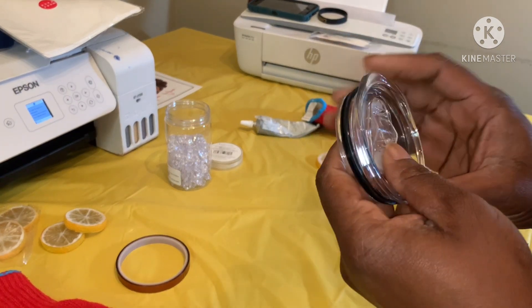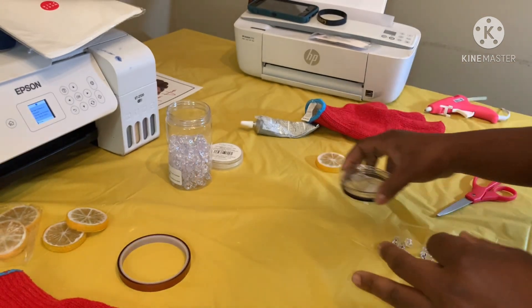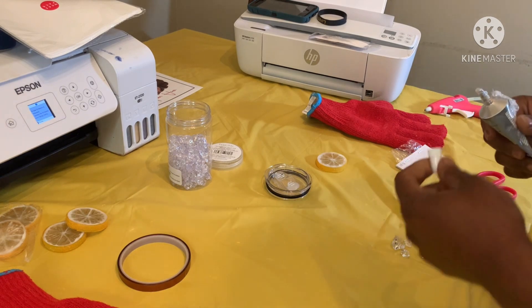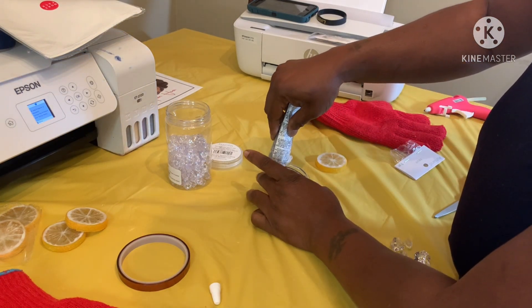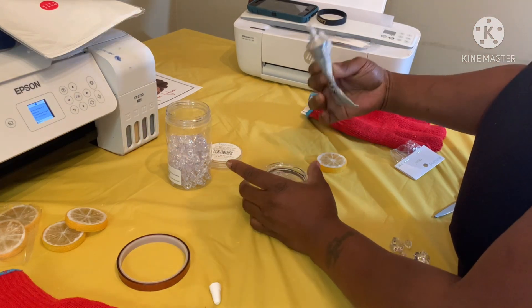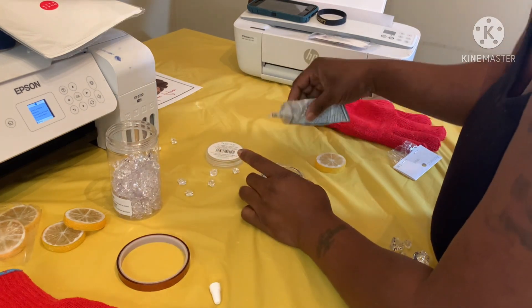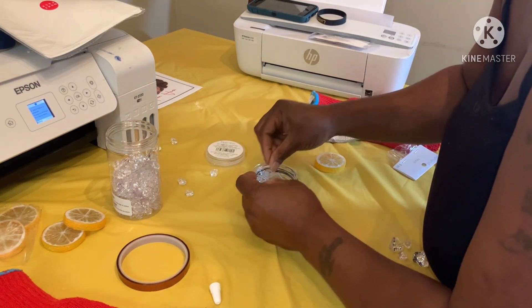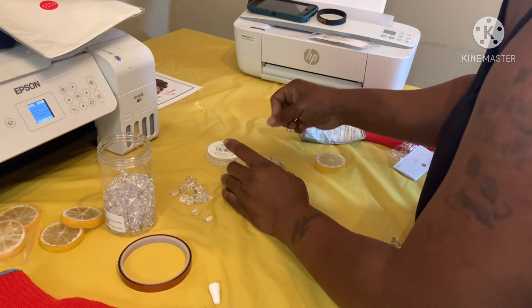I've been gluing these together and I don't know how to not get glue everywhere — that's been the biggest problem for me. I've just been gluing. My glue gun is still heating up so I'm gonna go ahead and use the E6000. I'll try to be a little more quick with it, trying to get them to fit in there real good.